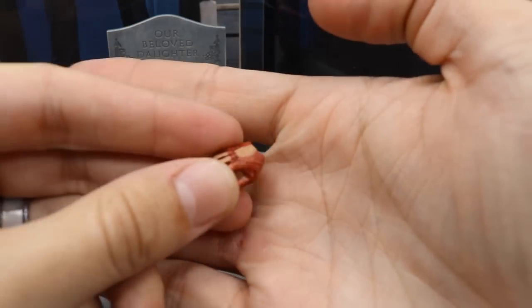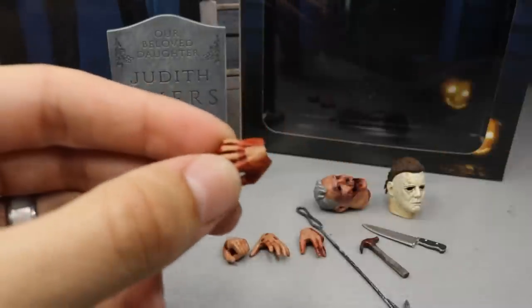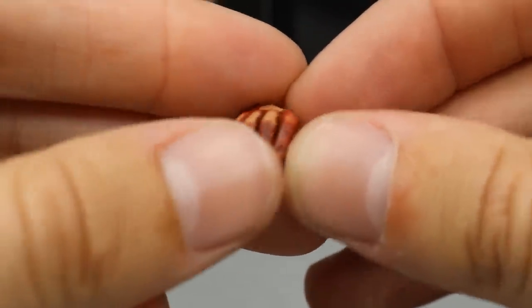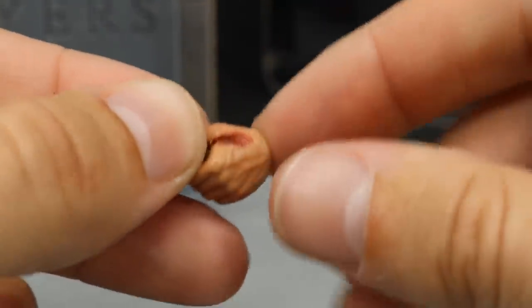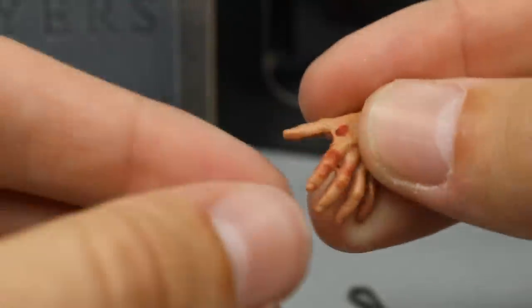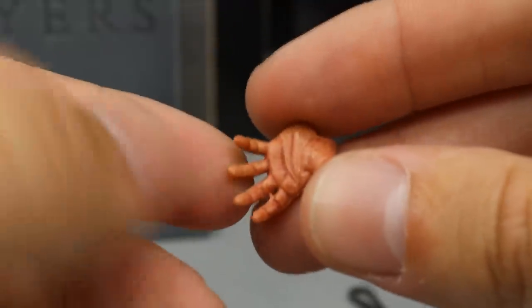Next up we get some hands. The hand that came on the figure out of packaging is this relaxed hand with blood all over it — really nice details. You can see the wrinkles and blood detail up close. You also get an interchangeable knife-wielding hand, as well as a left hand with nice skin tone, sculpted veins, and blood — another knife-wielding hand on the left side — and a more grabbing-style hand on the left side with blood and good vein work.